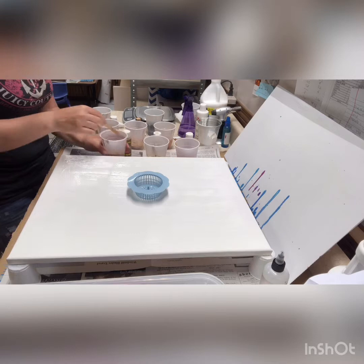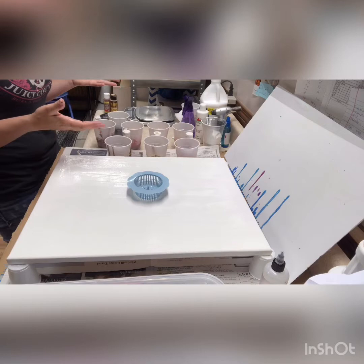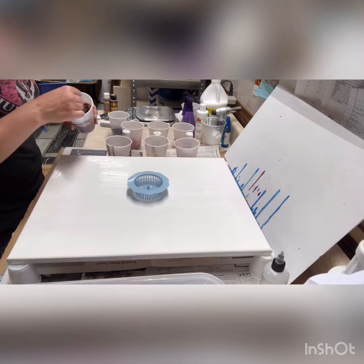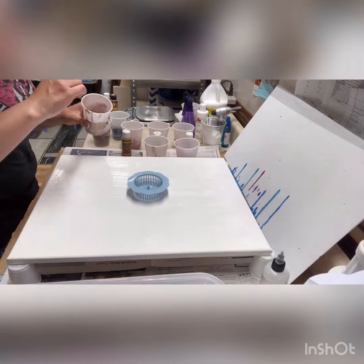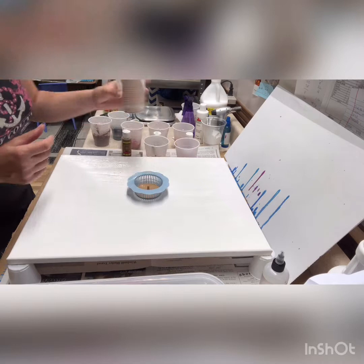I've got a lot of colors going on. To start, I mixed all my paints with Floetrol at a two-to-one ratio — two being the Floetrol, one being the acrylic paint — and then added some water too, until I got a really nice texture. It's not making any mounds on top; it's just sinking right in, very loose. So I'm going to go ahead and start pouring right into my little sink strainer.